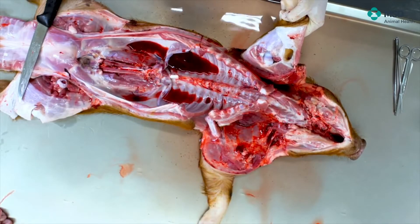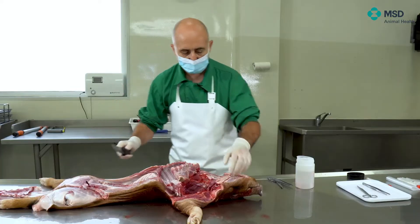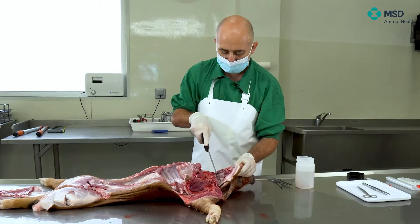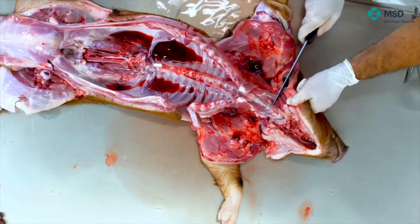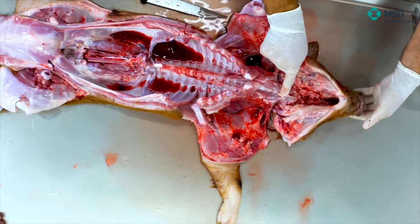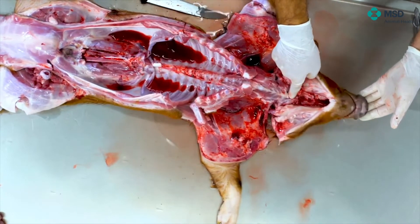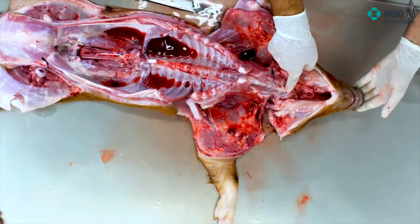Finally, we have to remove the head. The best way for removing the head is by removing the skin and the muscles around the head, especially at the level of the neck. By doing so, which is what I'm performing right now, we have to know where the joint exactly is. This is the atlanto-occipital joint, so we have to cut it that way.